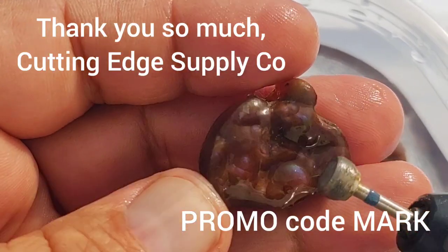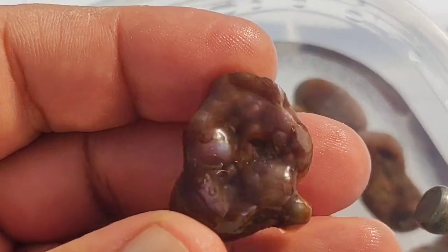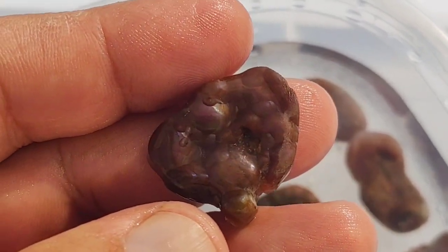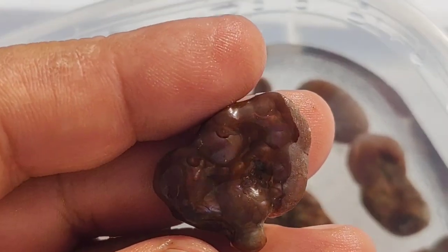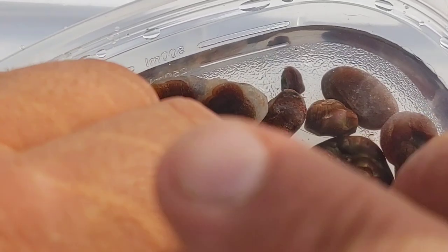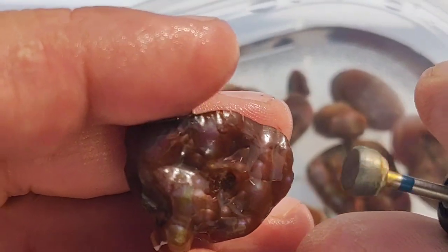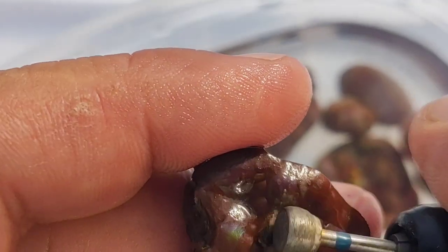I try to get a read for the stone by turning it at different angles and looking at it in different lights — that gives me a better idea of what I'm doing. I apologize for the noise; it's going to get a little loud. I'm probably using five or six thousand RPM, and pressure-wise probably a half ounce, maybe three quarters of an ounce. I try to keep the bit moving regularly over the surface so it doesn't heat up any one area in particular.